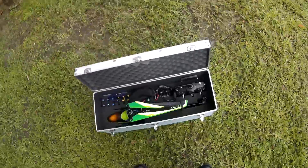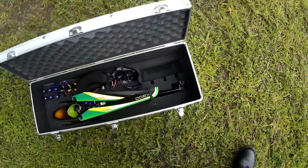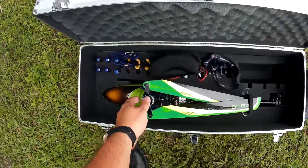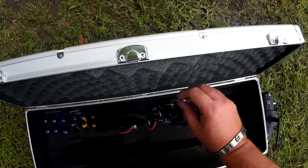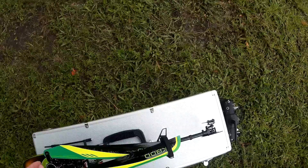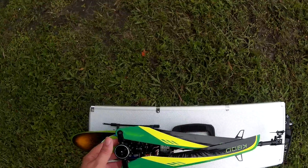I set up three modes. Mode one is going to give me 70% control over the helicopter, giving the system 30% control over itself. Meaning it's going to compensate, it's going to stabilize and it's going to try to keep itself leveled out — just 30% of the weight or maneuvers. Which will give me normal flight time. That's kind of decent.